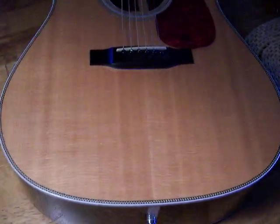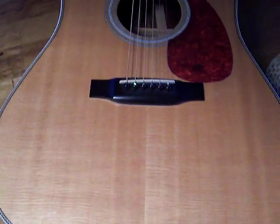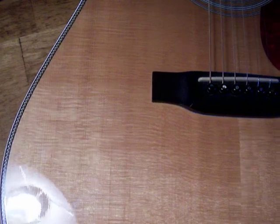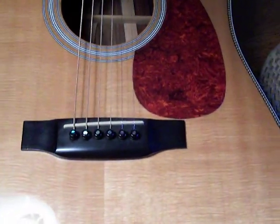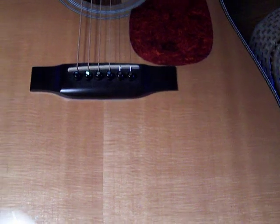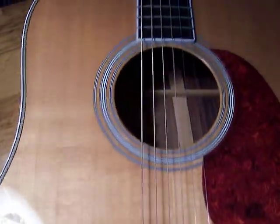I'd like to talk a little bit about what's called silkiness in a spruce top of a guitar. It's actually called cross-grain, and it's kind of these horizontal lines that you see that run 90 degrees perpendicular to the regular grain of the guitar. And what it indicates is that the spruce top has been perfectly quarter-sawn, which indicates a stiffer top, a stronger top.